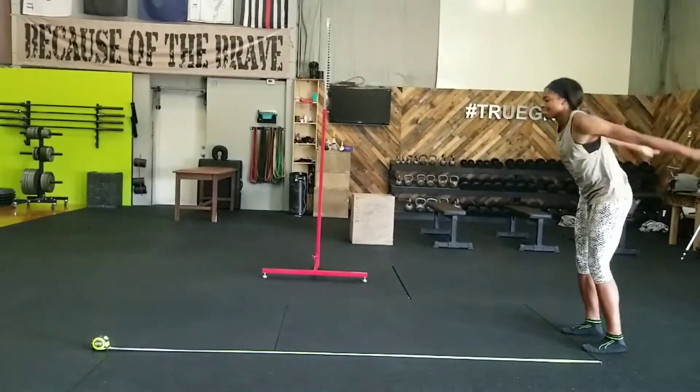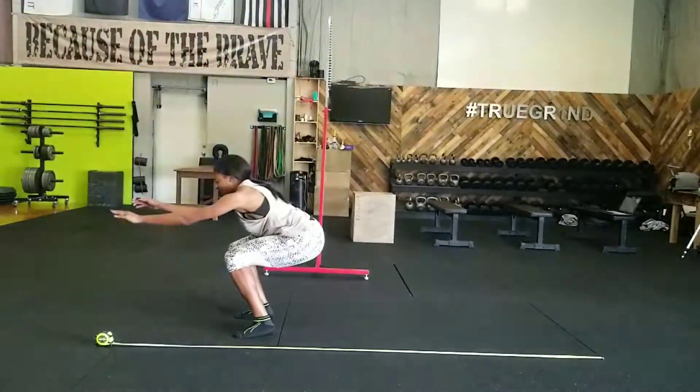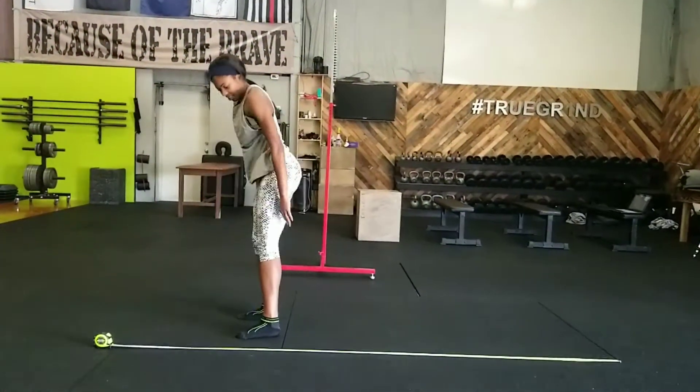Just getting some baseline stuff, a nice little broad jump, sticking those landings. I think we had 83 inches today.